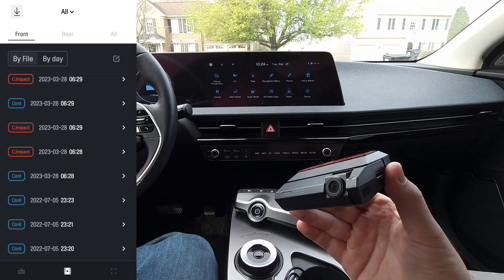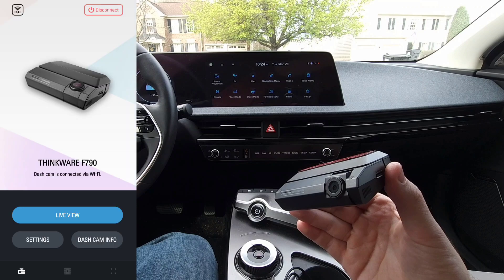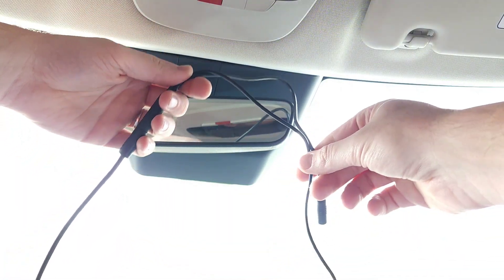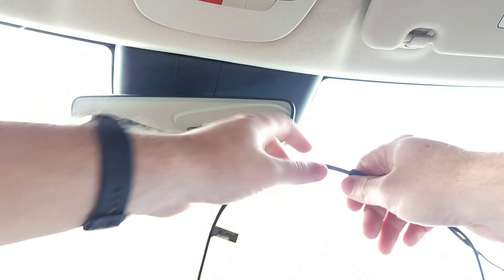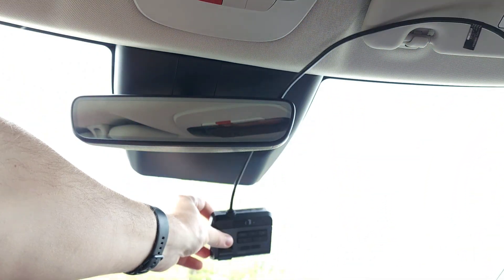It works well. Then we have a link to support and app info, and that's the app. For mounting it and running the wires, it does have plenty of cable where you can hide the additional wire connection for a rear camera in the headliner very easily, and you just put it right in the center under the mirror.